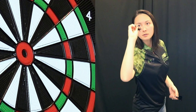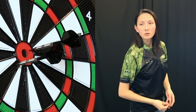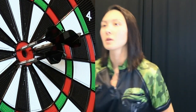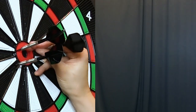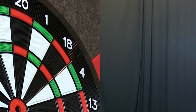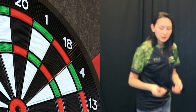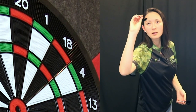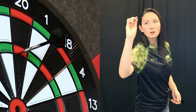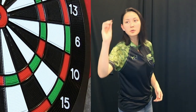You really will never hear me complain about a nice straight barrel. Skinnier diameter than the steel tip, a little shorter. Let's go for a checkout 100 — let's go double 10.